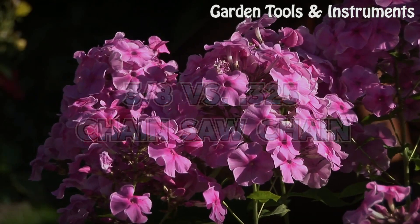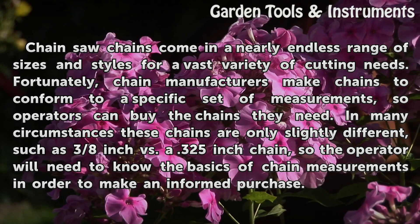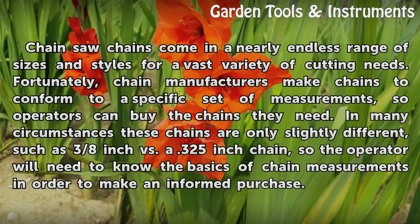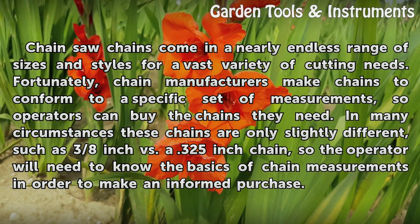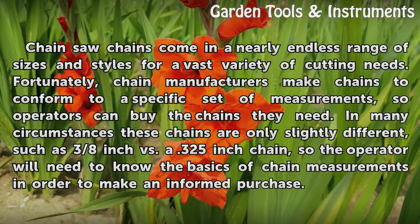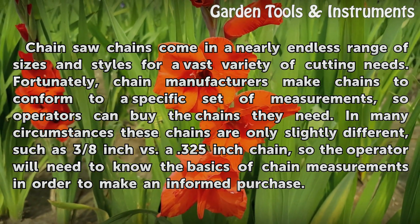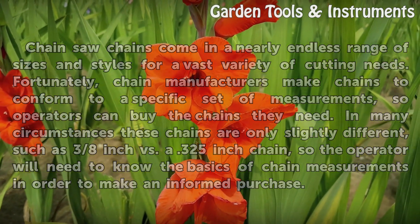Chainsaw chains come in a nearly endless range of sizes and styles for a vast variety of cutting needs. Fortunately, chain manufacturers make chains to conform to a specific set of measurements, so operators can buy the chains they need. In many circumstances these chains are only slightly different, such as 3/8 inch versus a 0.325 inch chain, so the operator will need to know the basics of chain measurements in order to make an informed purchase.